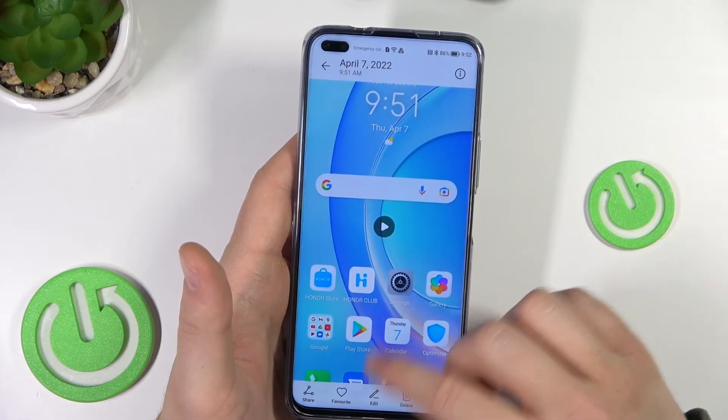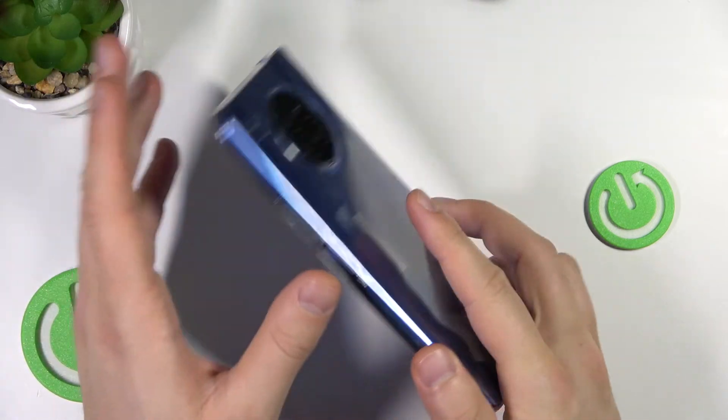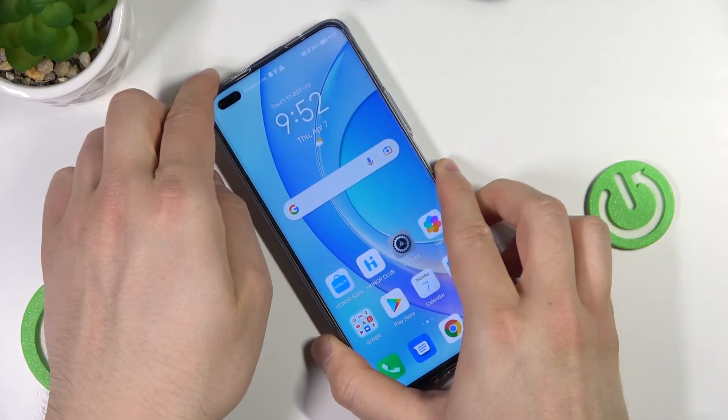So that's how we can record the screen and take screenshots on your Honor 50 series. If you found this video helpful, remember to like, comment, and subscribe.